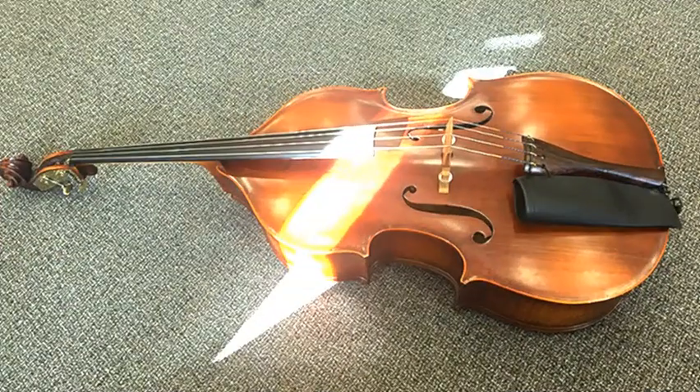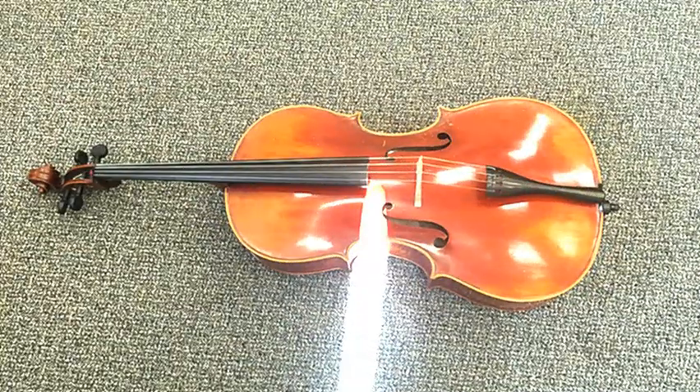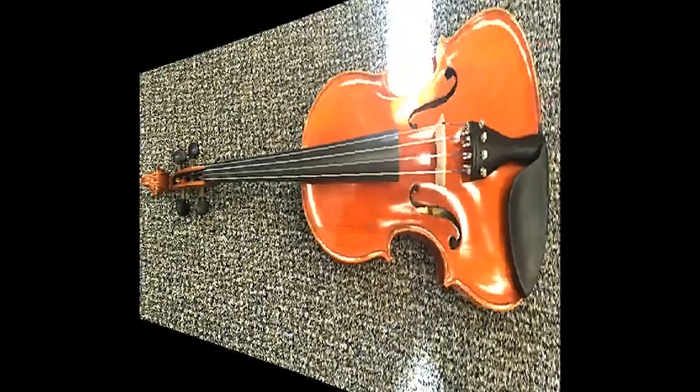In an orchestra, there are four main parts: bass, cello, viola, and violin. Each has different parts with different sounds and sizes.